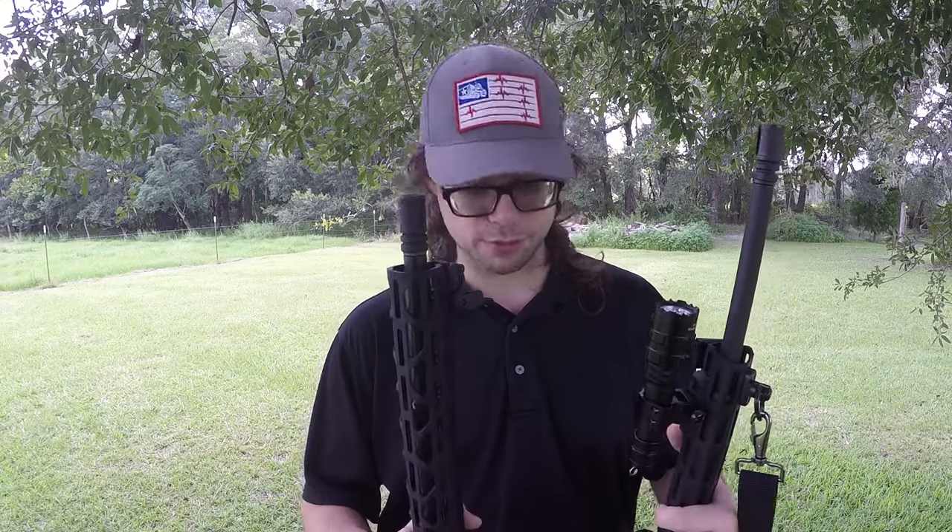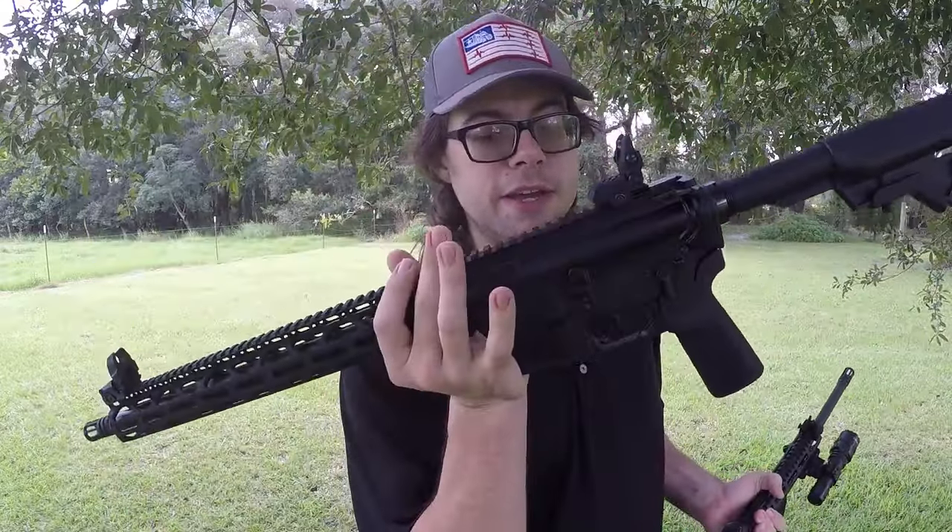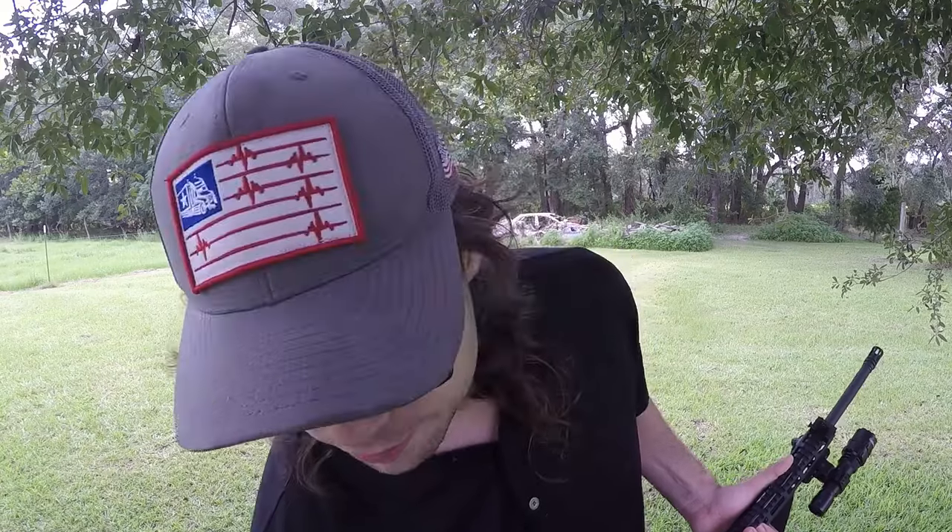I noticed that this AR with all of its accessories was literally identical in weight to this AR that has absolutely nothing on it. In fact, this one might feel slightly lighter. Both are rocking a 16-inch barrel with the same barrel profile and aluminum upper and lower receivers, but there are a couple of differences. The first big one is the 15-inch aluminum handguard on the RF-15 as opposed to the much shorter handguard on the Delton DTI-15.